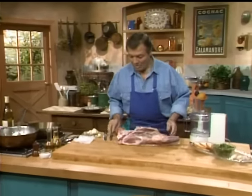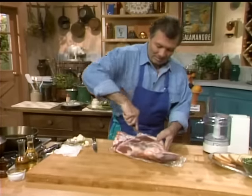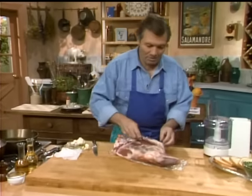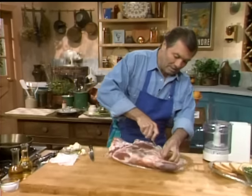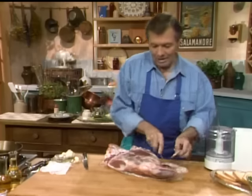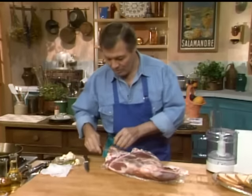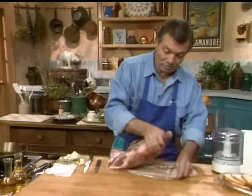A leg of lamb — for me, the quintessential French Sunday dinner. In fact, when I was with the French president, this was one of the classic dishes we would do on Sunday. Family, everyone would eat after church, and that was classic: doing a leg of lamb roasted with a gratin of potato, as we're going to do today.